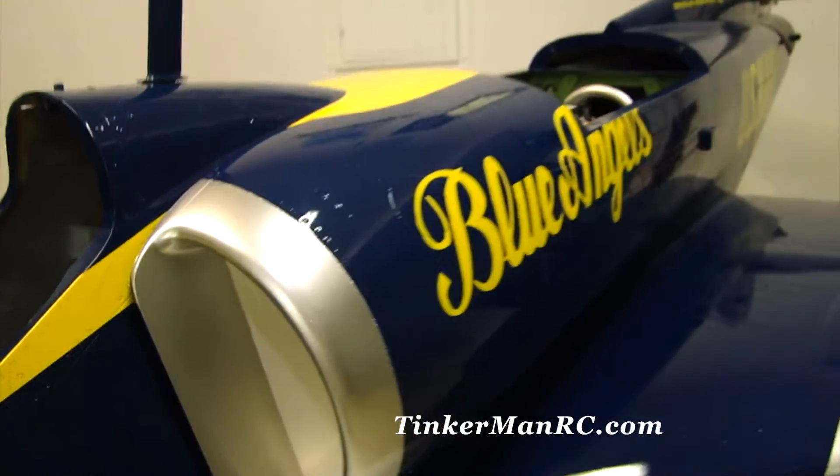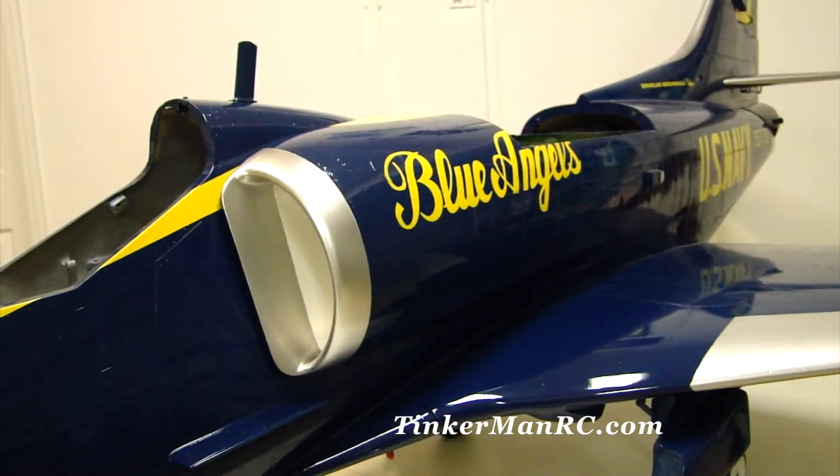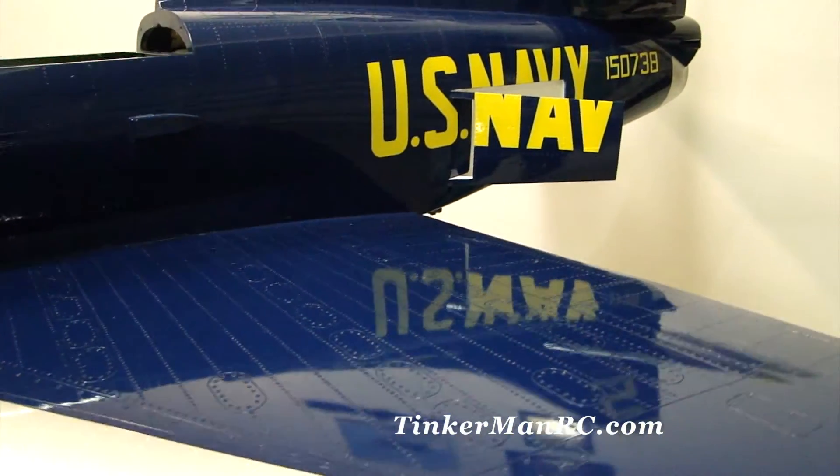Now we're going to go ahead and show you the speed brakes. Going to the aft section of the fuselage — speed brakes out back here. There are our speed brakes — speed brakes are deployed.